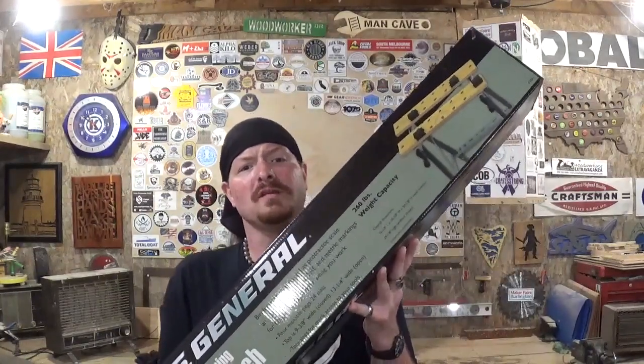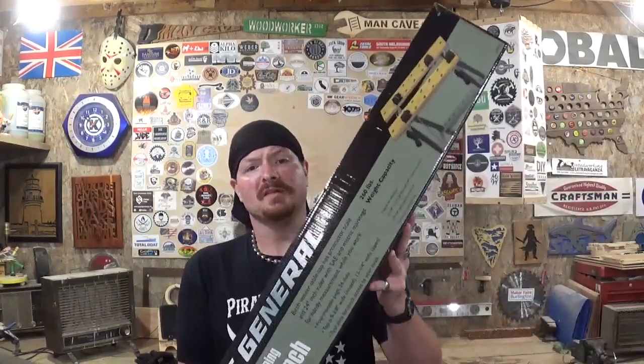A friend of mine has one of these types of workbenches, and I was really surprised by the versatility of it with all the uses that it has with the clamping part in the middle of the table. I'm really excited to have one of these out in the workshop. Let's get it unboxed and put together.